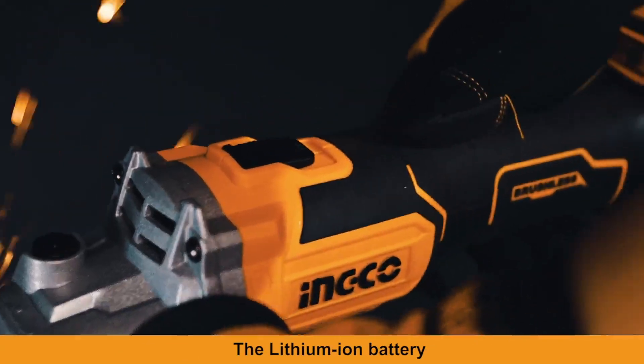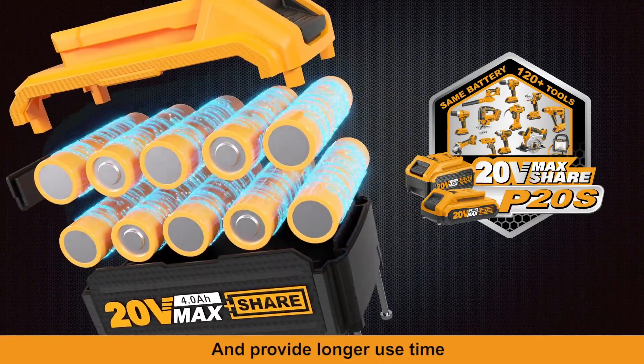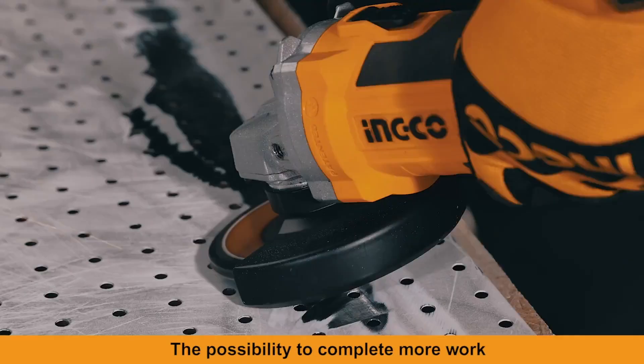The Lithium-Ion Battery can be applied to all 120-plus products of the P20S Platform, providing longer use time. Longer battery life gives you the possibility to complete more work.